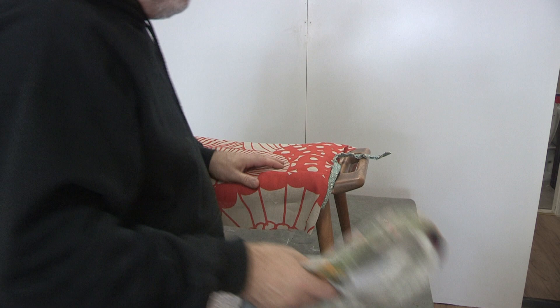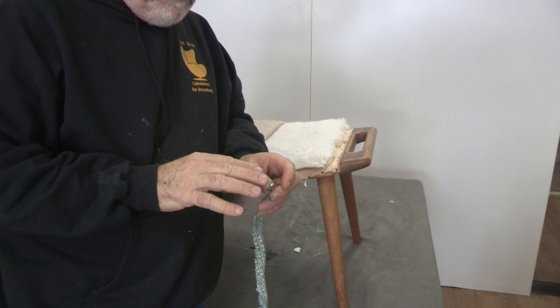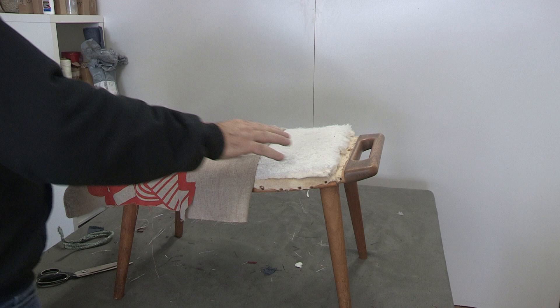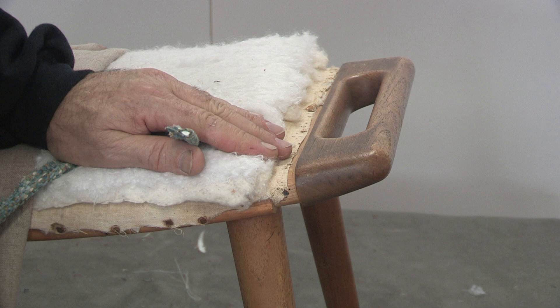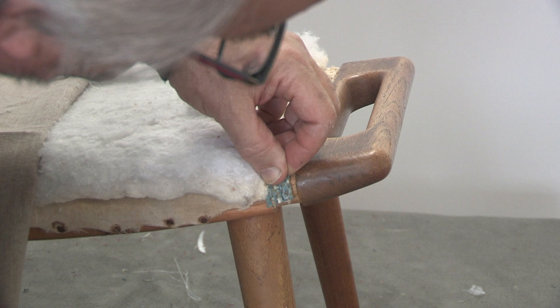The very first thing you want to do is find a scrap piece of welt — I like to use a medium-weight upholstery fabric for this. I'm going to staple this on first, because I'm creating a little spot for my piping made from the Marimekko to nestle in between the piping I put on and the edge of the wood. We're going to glue it in there, and the profile will be perfectly even with the wood, giving you a nice little gully for your piping.